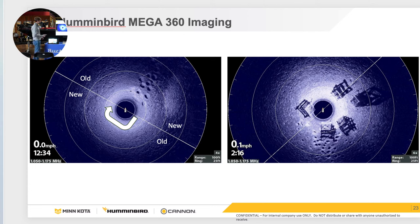It rotates every 180 degrees and you'll see new data and old data. You read it the same as side imaging. I keep this one in mega pretty much exclusively and you can tell what objects are based on the shadows cast, just like side imaging.